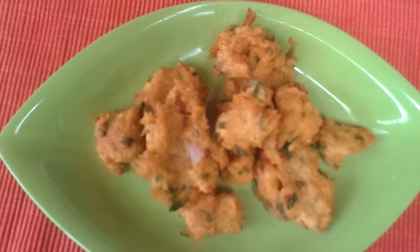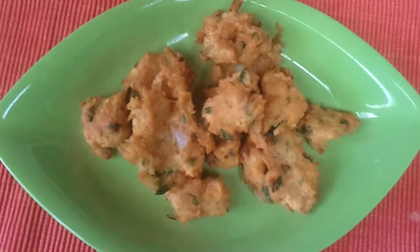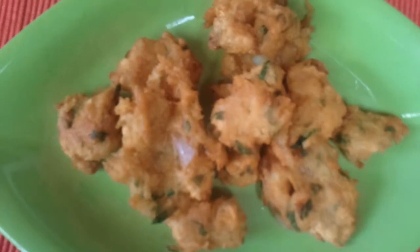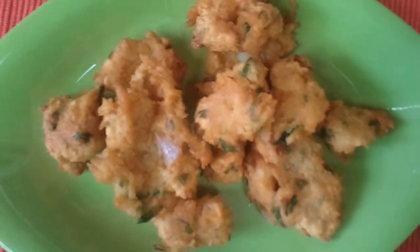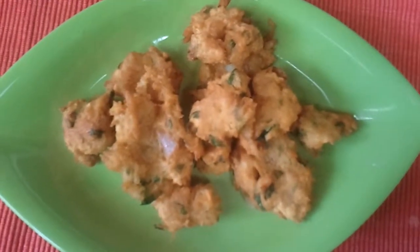Your hot semia vermicelli pakoda is all done and ready. Enjoy this new recipe from Supermom's Kitchen. Thank you for watching my video — I'll be back soon with another new recipe for my viewers.